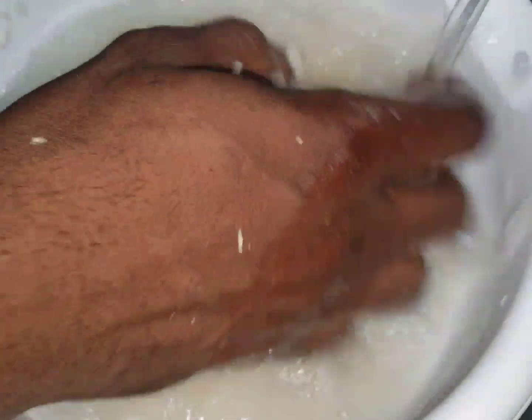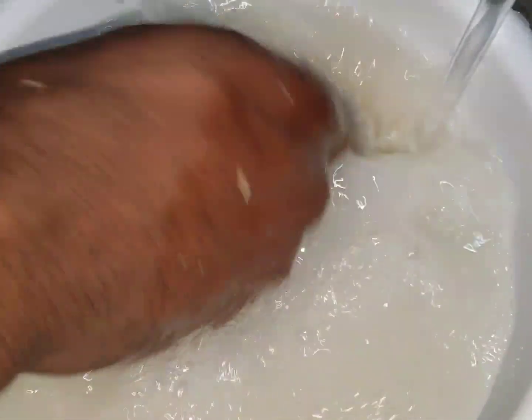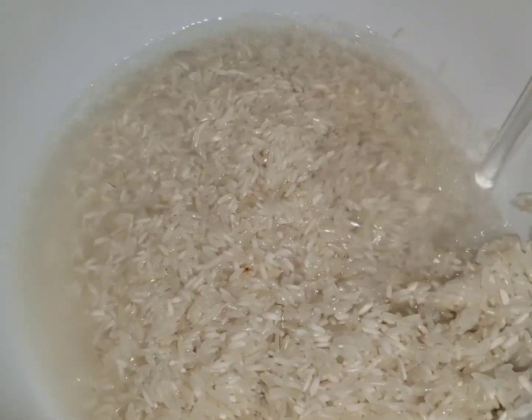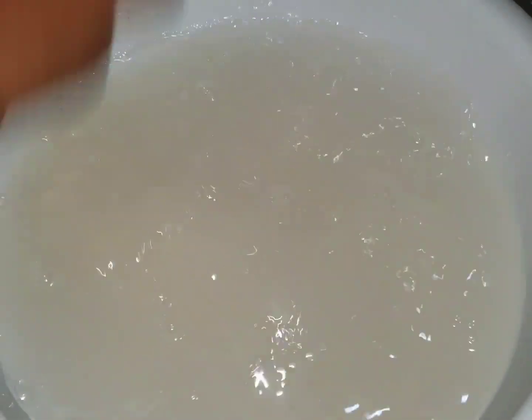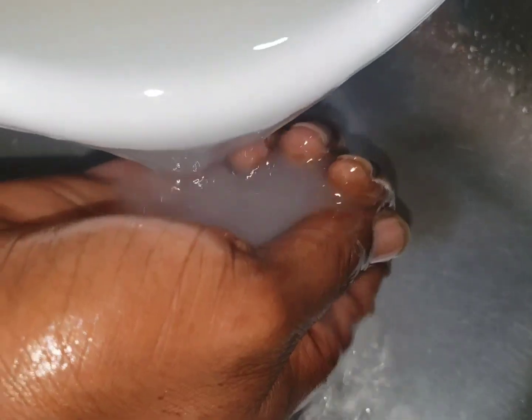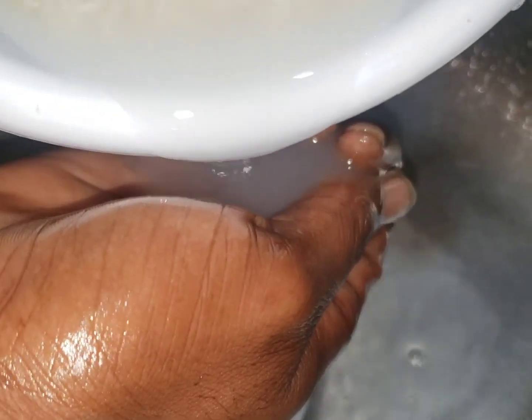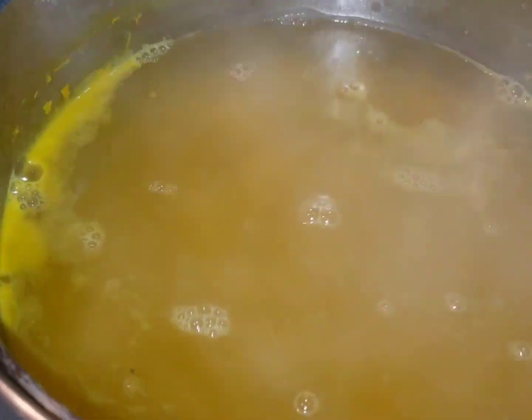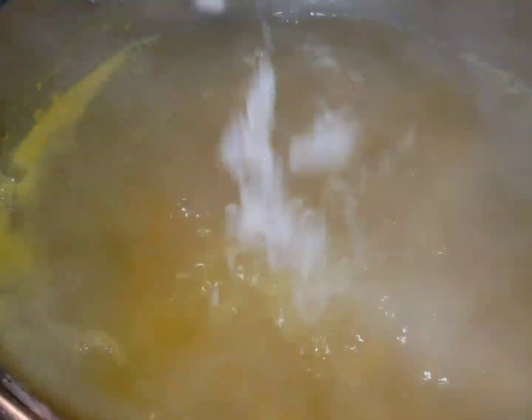I'm going to wash the rice now. We are Jamaican — we normally repeat the process two or three times. This is the second wash now. I'm going to add my butter now.